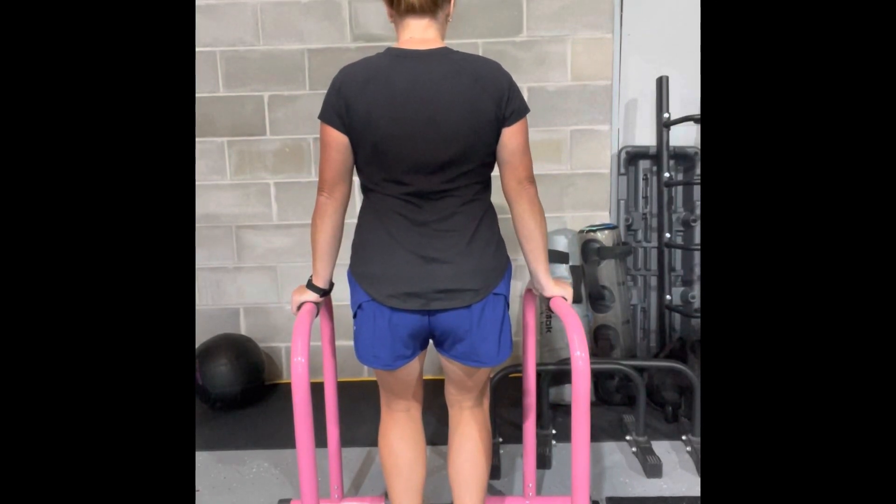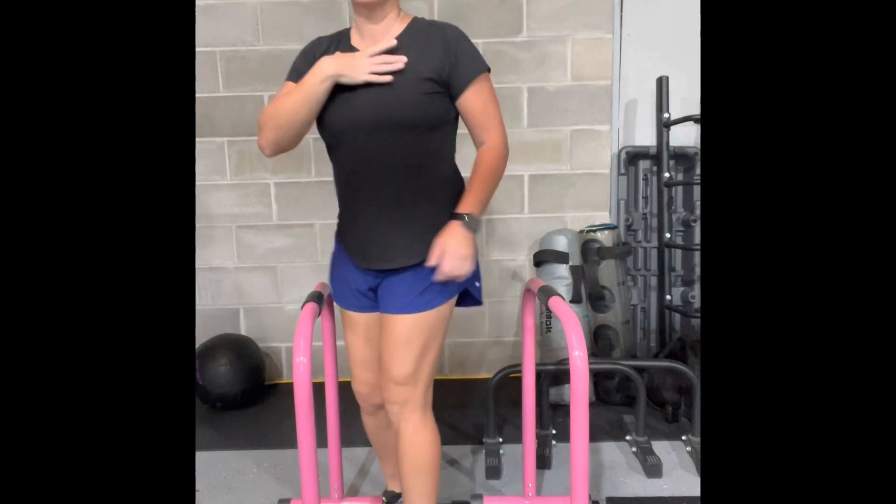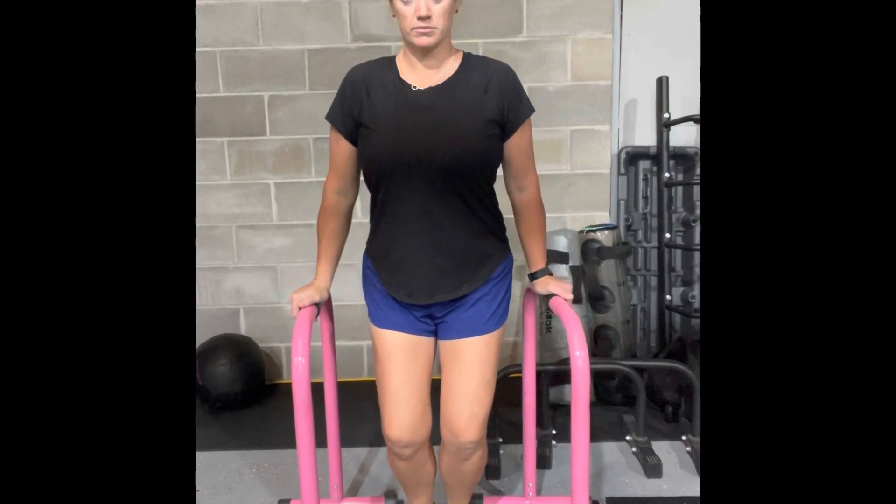To start, take your shoulder blades, bring them down and back, then put a little weight through your arms and accept the weight. You'll feel a little bit of a stretch in the chest, and then you'll feel all of the shoulder blade muscles getting really tight.